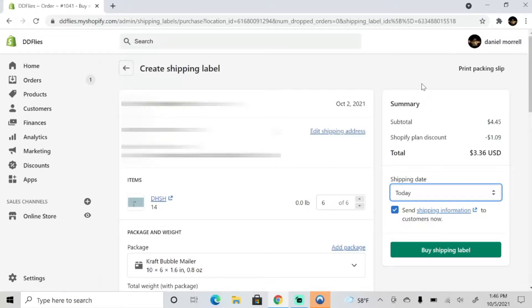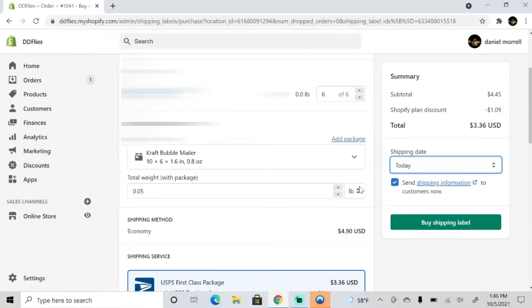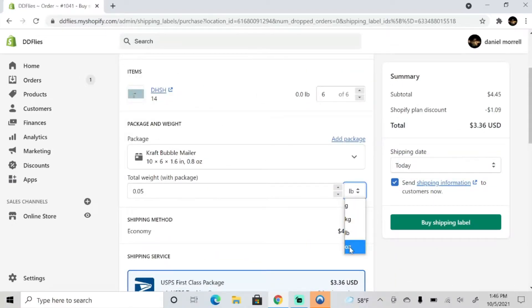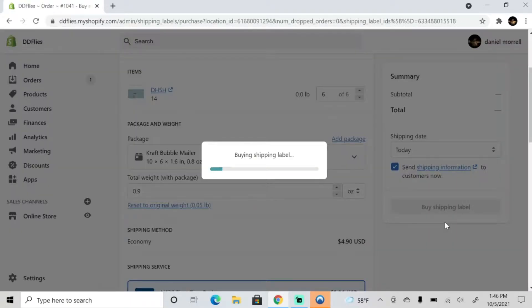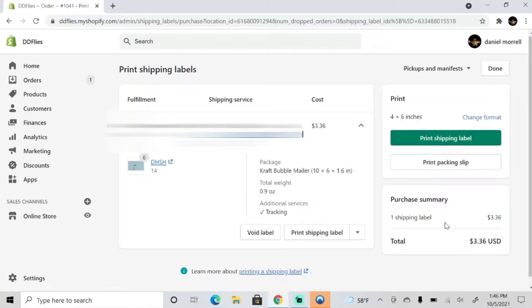We're gonna get this order right out to my customer. The only other thing we have to do is enter the weight of our order — we're gonna put that in ounces and put 0.9. Normally I would weigh an order if I didn't know the weight, but I had already done this earlier today so I know exactly what it weighs. Then we're gonna go to 'Buy Shipping Label' and let the website bring that up.